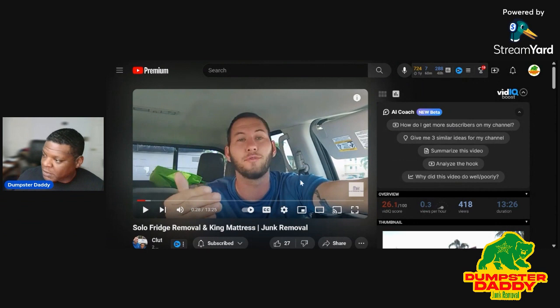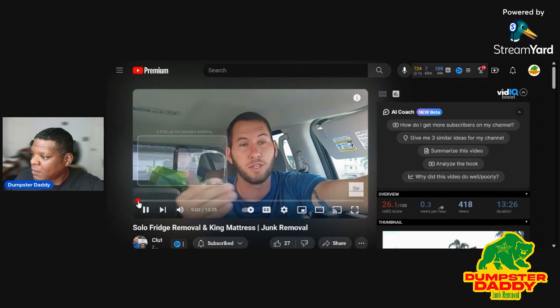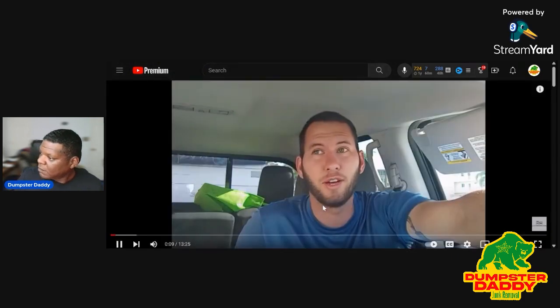Let's go ahead and get Chris started. We just pulled up to our first job of the day, which is a fridge removal. We're going to be doing it solo. It's on the fourth floor with an elevator.